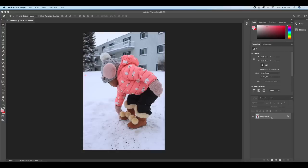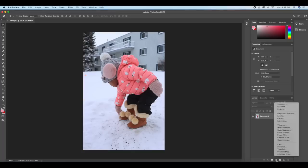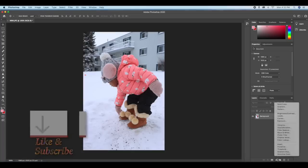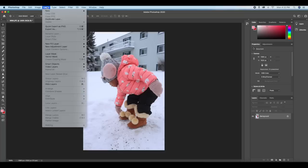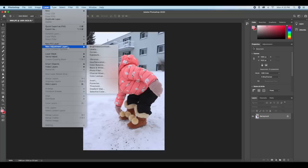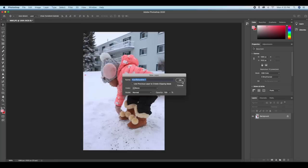What we need to change the color is just one layer — one adjustment layer — and that is the Hue and Saturation layer. Go ahead and select your Hue and Saturation layer. You can select it from here, click right here, or go to Layer, select New Adjustment Layer, and select your Hue and Saturation layer, then click Open.